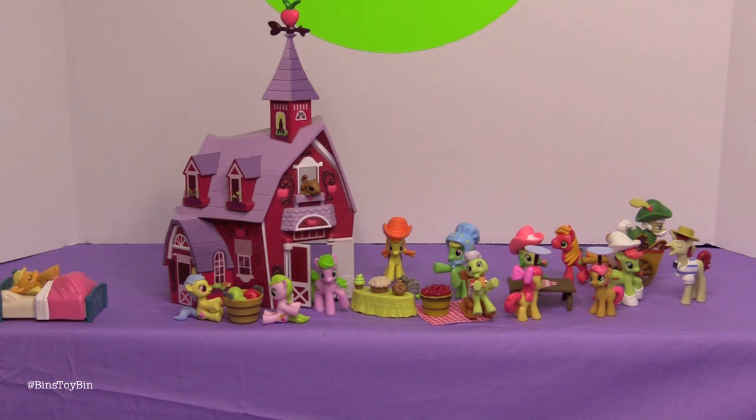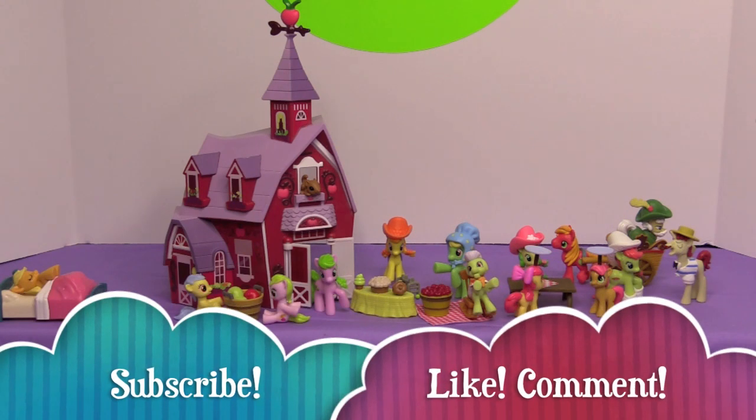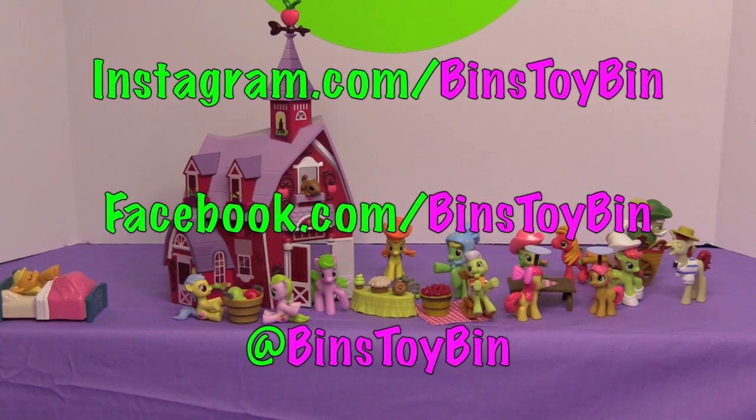We're still aware that we're missing two sets that haven't shown up online or in stores in our area yet: the Cider Squeezy with the other Flim Flam Brother — we need Flim — and Applejack's Apple Juice Stand. Make sure you subscribe to the channel so you don't miss it when those show up. Like and comment on the video and let us know which Apple Family member is your favorite and how you liked the Apple Barn. Don't forget to follow us on Twitter, Instagram, and Facebook. We'll see you next time everybody, bye!